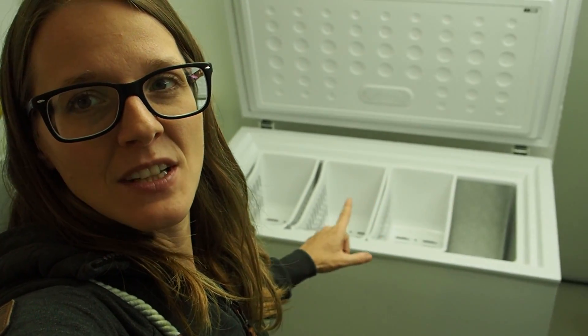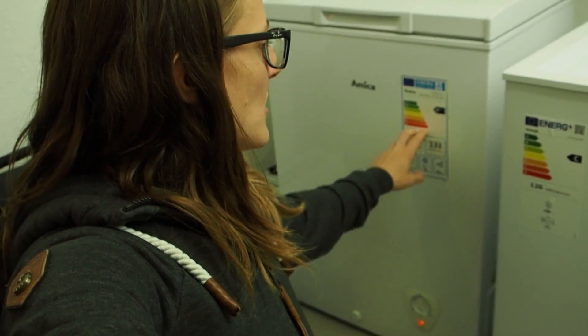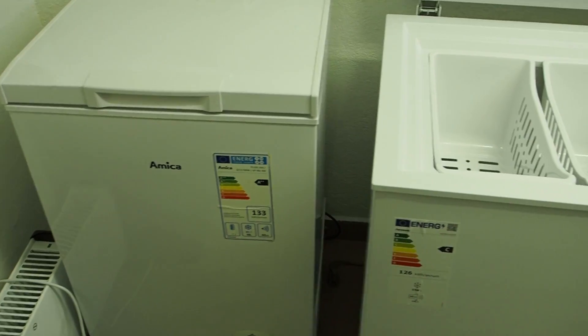Hey guys, my name is Lily and today I want to show you the best and cheapest way to run your freezer in a blackout situation. I actually got a new freezer today — it just arrived — and this was the old freezer, which is a great device. It's really energy efficient and served us well, but it was just too small for our demands. I'm also expecting to get some deer meat from a local hunter, which is why I had to buy a bigger freezer so we can fit all the meat inside.